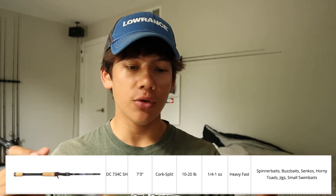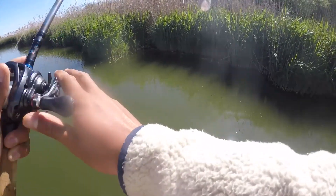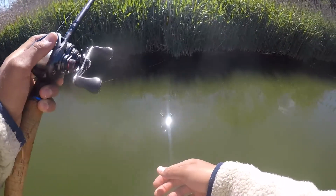This rod does really well with spinnerbaits and chatterbaits. I do prefer the 733 Sierra for spinnerbaits and chatterbaits just because it's a split grip — I know they do offer the 734 in a split grip, I just don't have one. The seven foot three is a perfect length for making accurate casts as well as getting a little more casting distance. Seven foot three for me is really maxing out my accuracy; once I get into seven foot four or seven foot five rods, I feel like I start to lose a little accuracy.